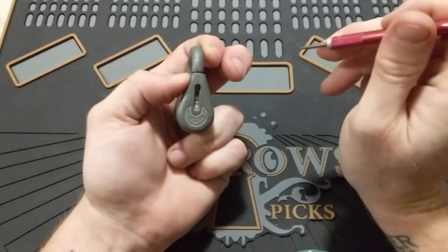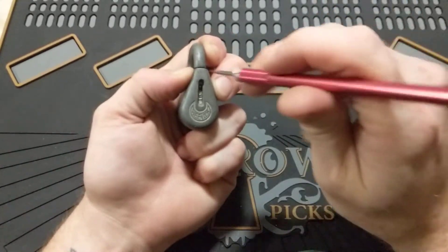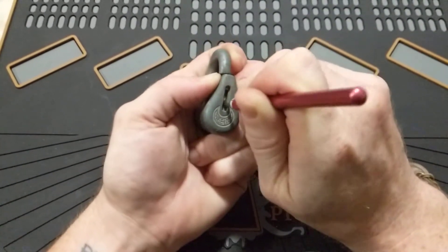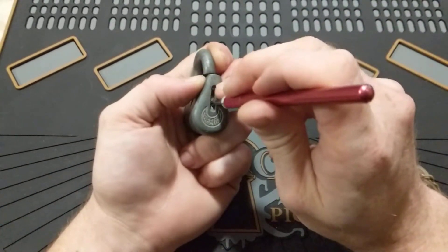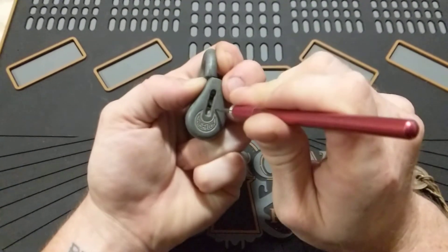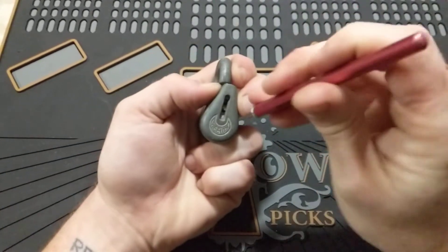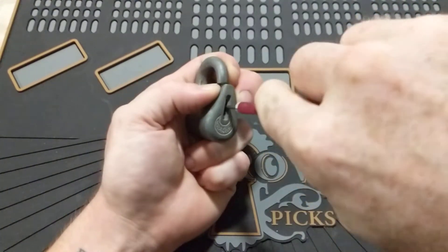So we're going to put some tension on the lock here because obviously it pivots at this point here, so that will be tensioning the core. Let's get started and see what we can do. For that first one, I like to kind of over-set it and then put a little bit of tension as I'm pulling back. The second one, you're going to get counter rotation because it's that mushroom, so it's going to go in kind of far and get that counter.